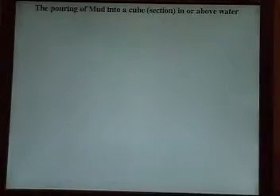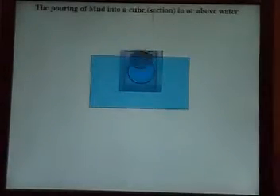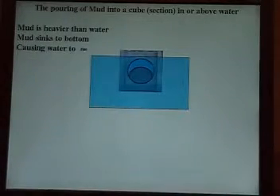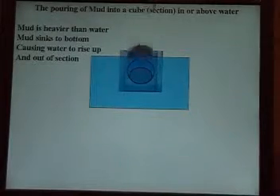That's now the pouring of mud into your cube or section in or above the water. This system will be put in the water and on top of regular land to form your levee system. Mud is heavier than water. Mud sinks to the bottom, causing the water to rise up and out of the section.